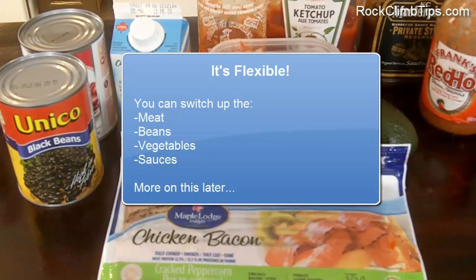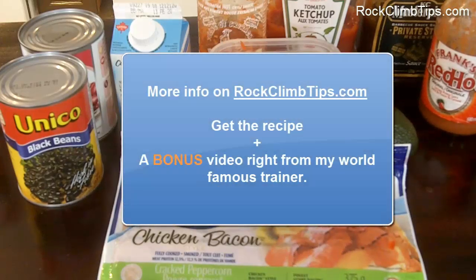Two things you need to know: one, this recipe is very flexible. If there's something in here you don't like, you can substitute it with something else. I like to switch up the different kinds of beans or sauces, so it becomes a completely new meal. Two, the recipe is on the website — if you're watching on YouTube, click the link below and go to rockclimbtips.com to see the recipe there.